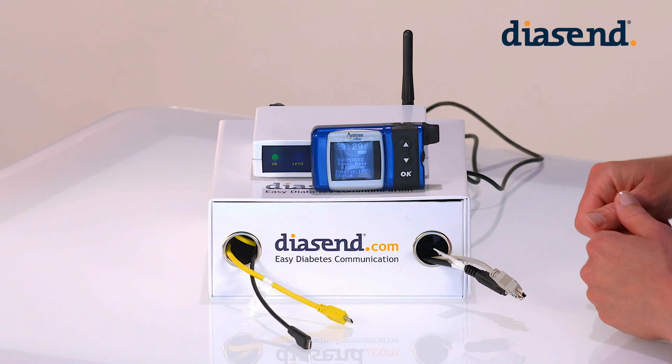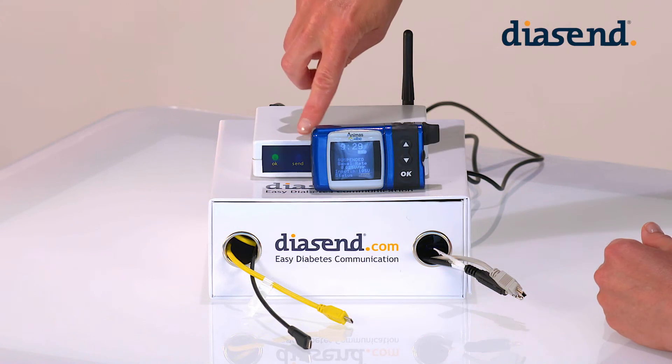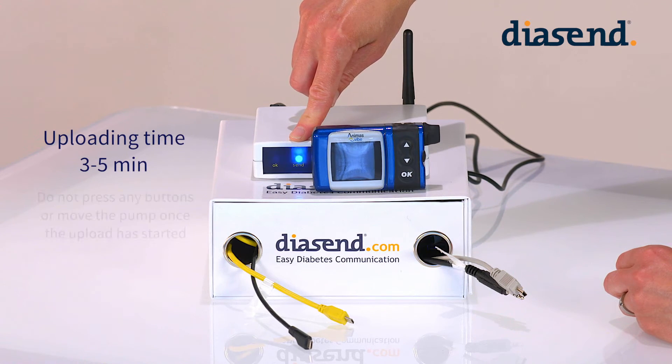You need to make sure that the pump screen is illuminated when the transmission begins. Once we have placed the device, you can see that the blue light will change from flashing intermittently to flashing quickly. This means the device is uploading.